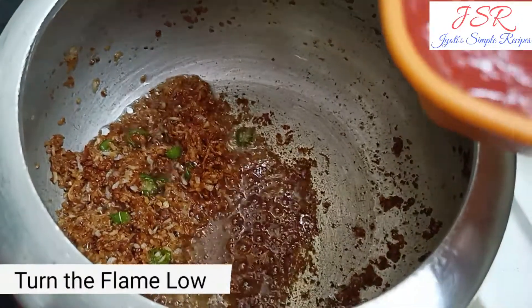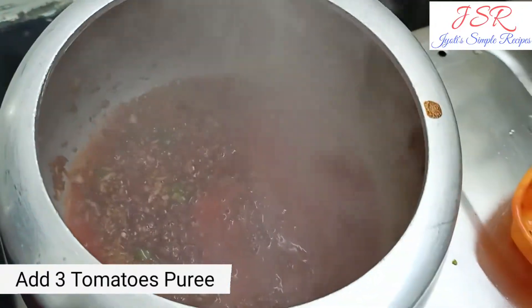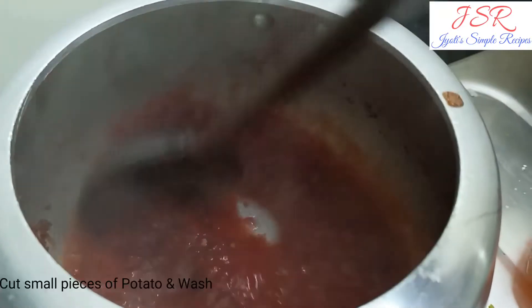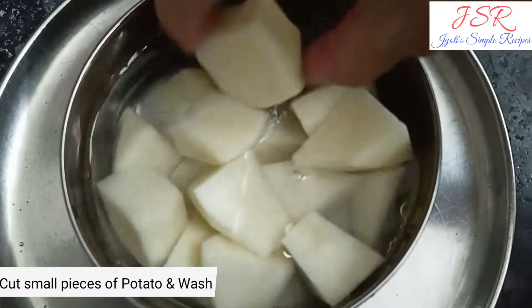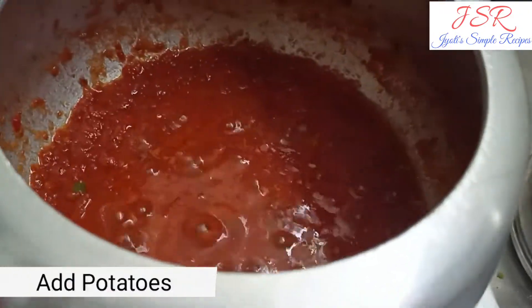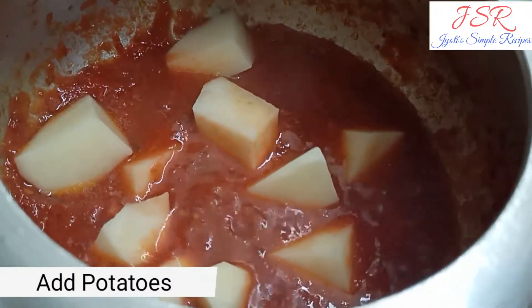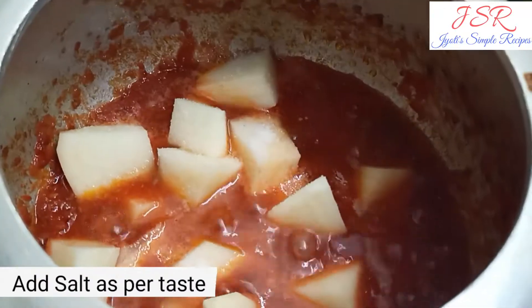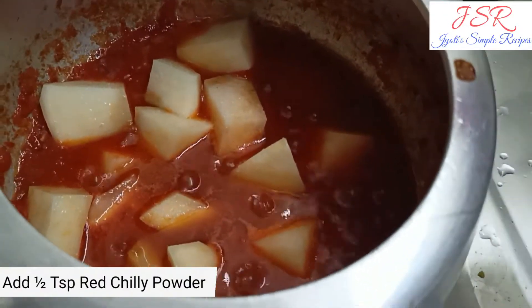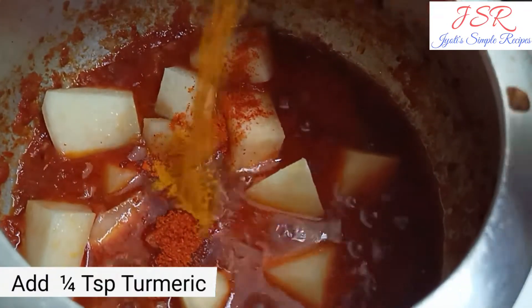Now we will add 3 tomatoes. Now we will add 1 and a half teaspoon red chili powder, 1 fourth teaspoon haldi.